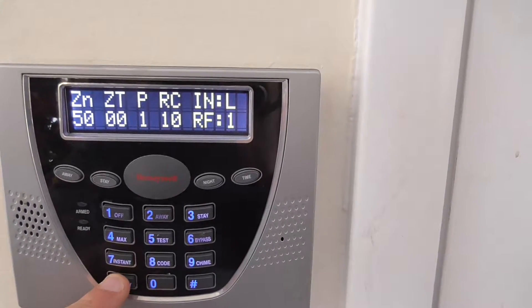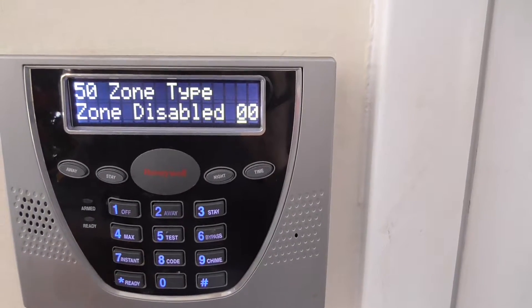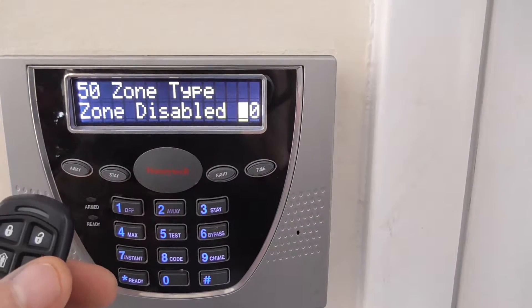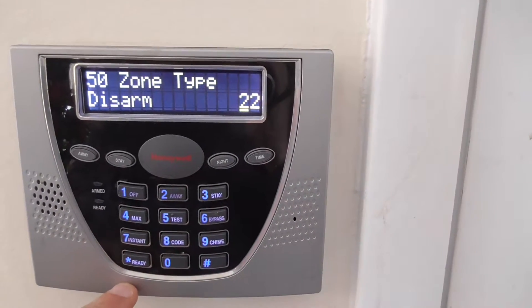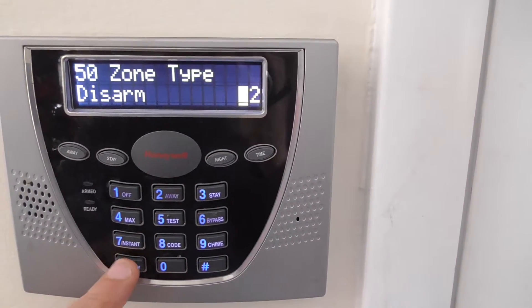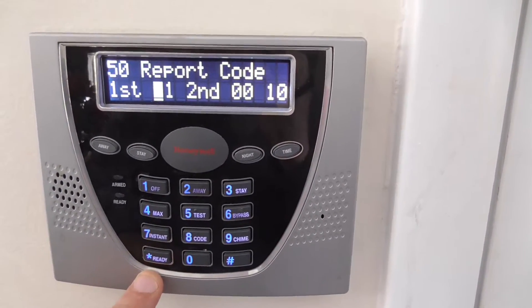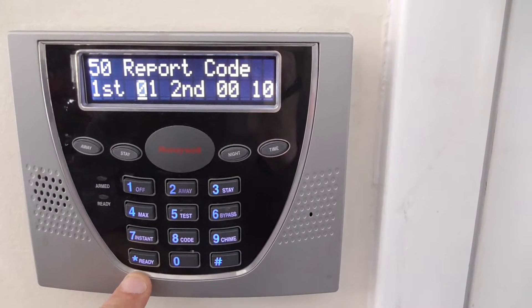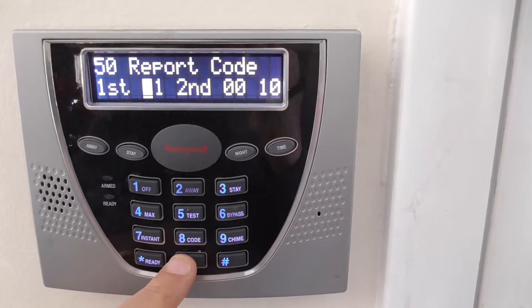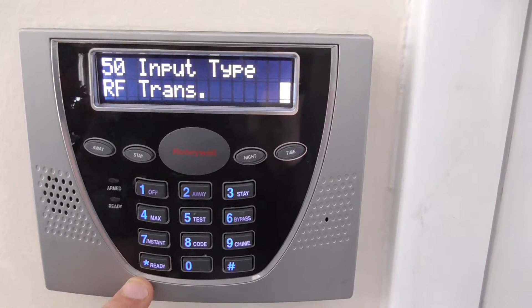We're going to continue on with star. This is zone disabled. The first key I want to program is the disarm, or the unlock key, so that's zone type 22. We're going to enter 22 — this is disarmed. Hit star. Partition 1, that's correct. Here we have a default report code of 01. We don't need to report, so we're going to hit 00.